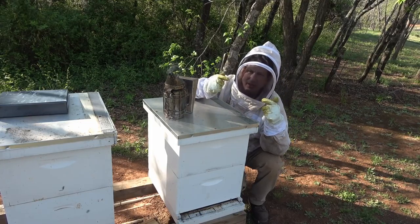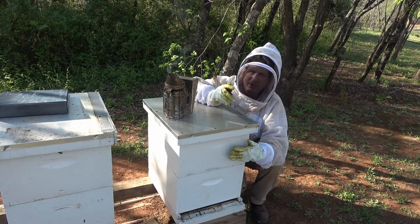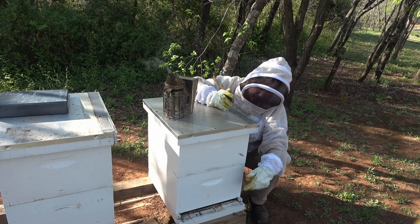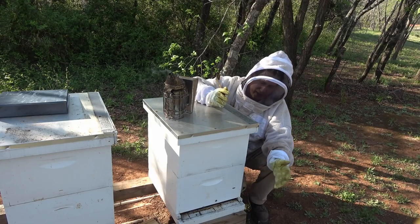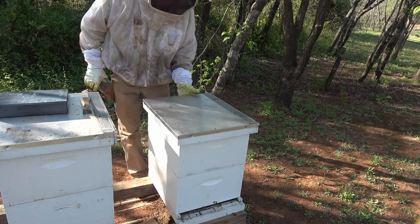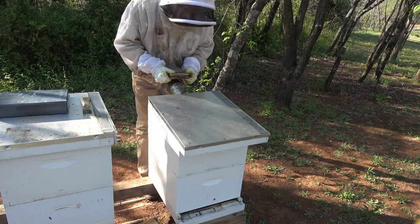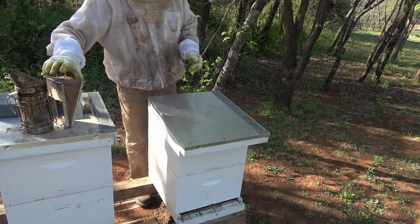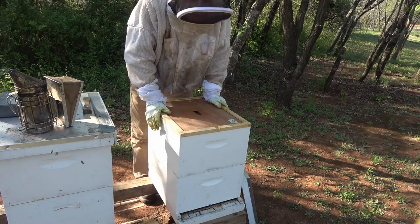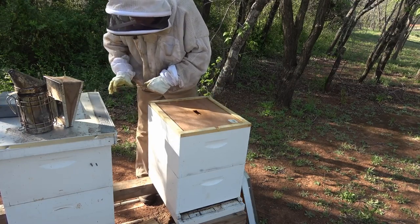We're going to start here at hive number 10. It's a double deep hive — the original split is this bottom box. This top box is probably mostly empty. I'll pop the top and look in real quick, but I'll probably go right down into the bottom and get closeups of these frames. This was a really strong hive to begin with. When I opened it and found the swarm cells, there was a super high population in here. So I moved the box that had the most eggs over to that side, hoping the queen got moved over there and that she didn't swarm.